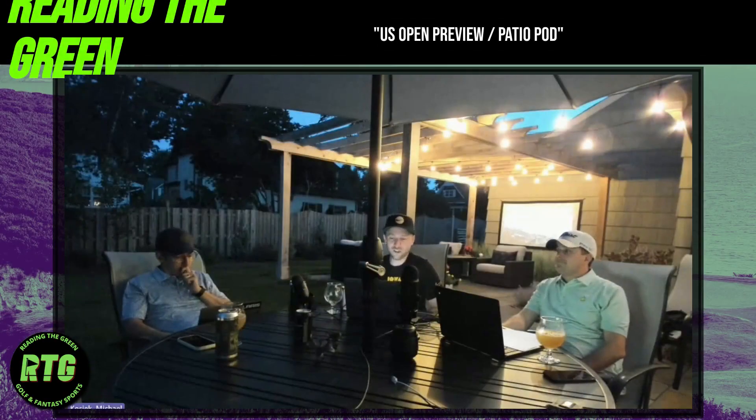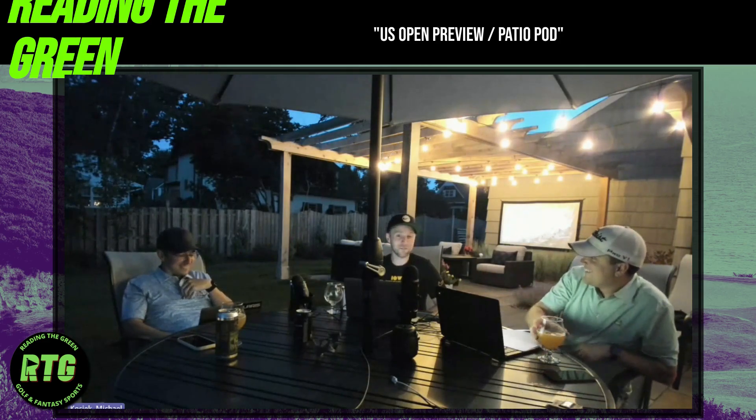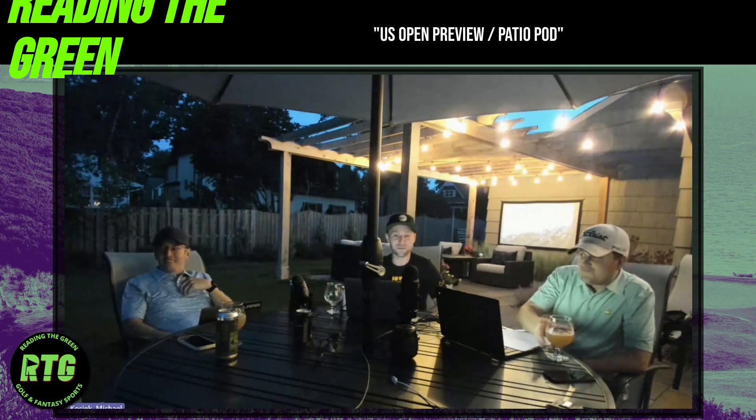Welcome to Reading the Green. My name is Mike, Kyle, Jordan here in a new recording location — we'll call this the patio pod. We'll see how it works. Apologies in advance for any audio issues; we tested it and think it works. Patio pod brought to you by Thermacell, the digital mosquito repellent.